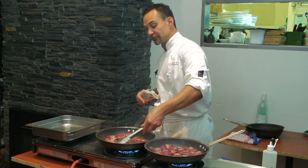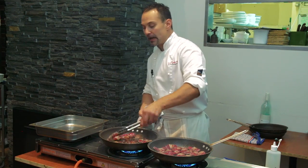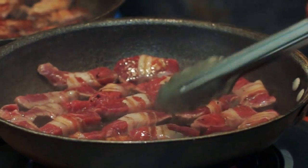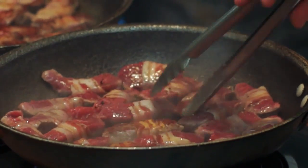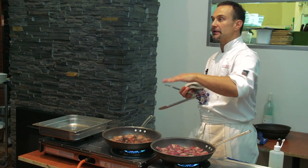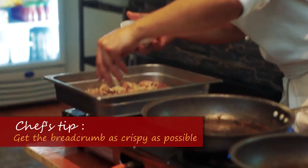As soon as we fry this off, we put it back into the tray. Then we're going to sprinkle it with the panko breadcrumb mix. The breadcrumb is mixed in with sage, rosemary, and other herbs. We apply it on top, press it a little bit onto the meat, and then crisp it under the grill of the salamander.